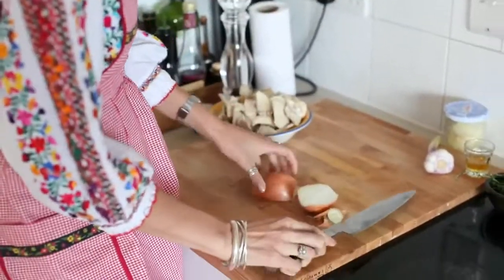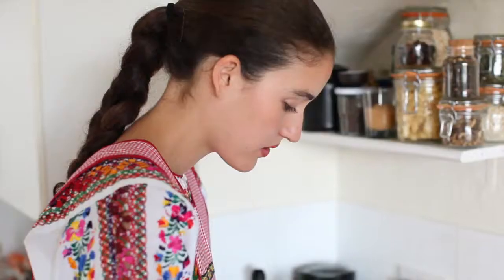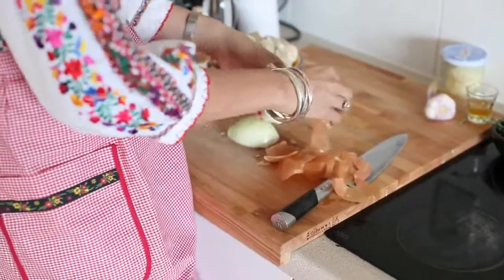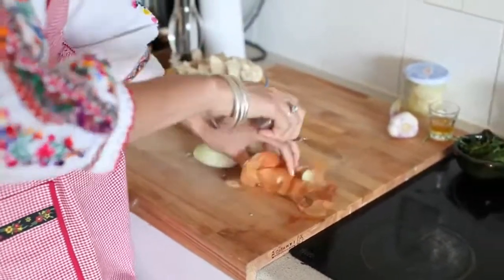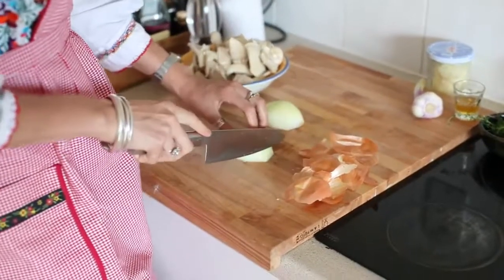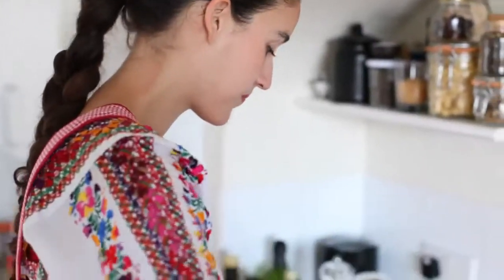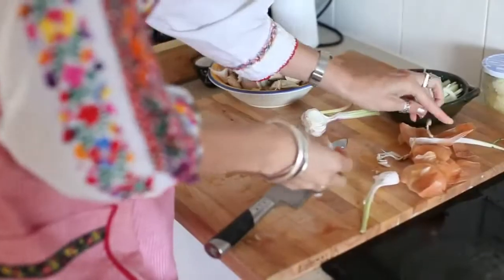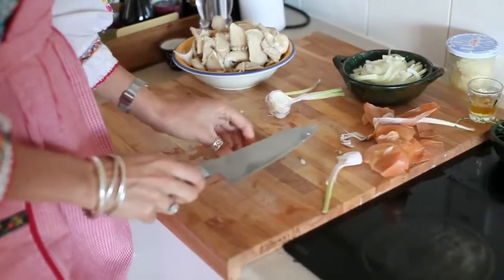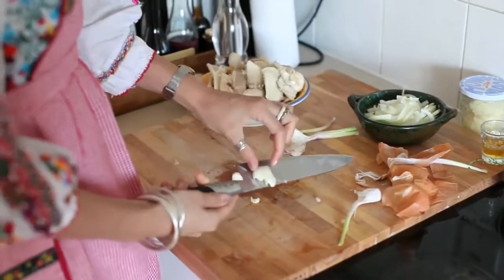Now I'm going to peel the onion and slice it into very thin, almost paper-like slices. Be aware of your fingers. Onto the garlic — with the wider, bottom part of your knife, just crush it, making a bit of pressure, so it looks like this.